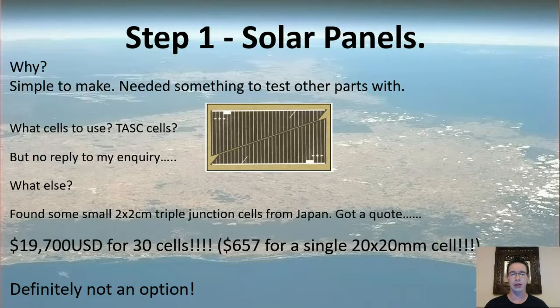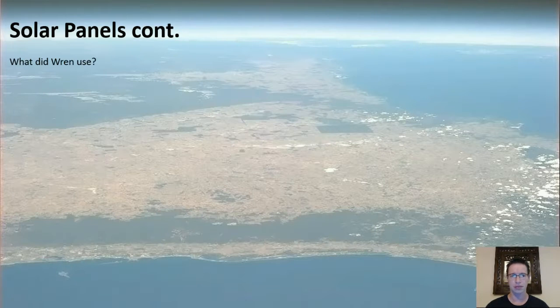But which solar cells to use? The triangular cells from Spectrolab were the common cells used on CubeSats, but I sent off an email inquiry and didn't hear back, and didn't know where else to find them — no contacts here in Australia. So I used the internet, did a bit more Googling, and found some really cool 2x2cm little cells from Japan. I emailed them and got a quote: almost $20,000 for 30 cells — about $650 for a single cell. That was pretty much out of my budget, so I had to keep looking.